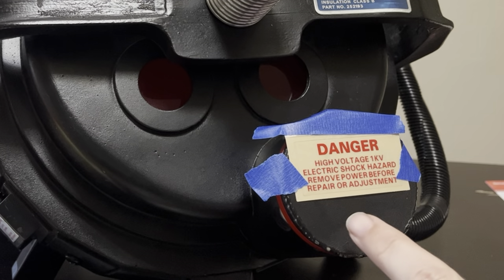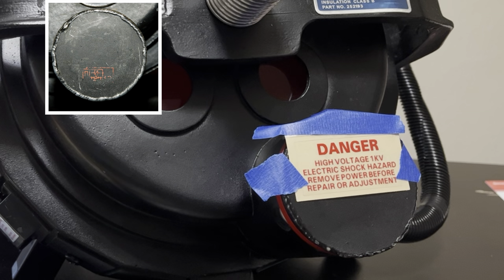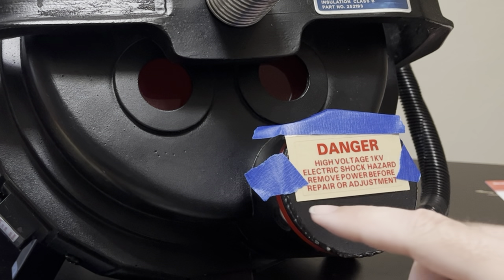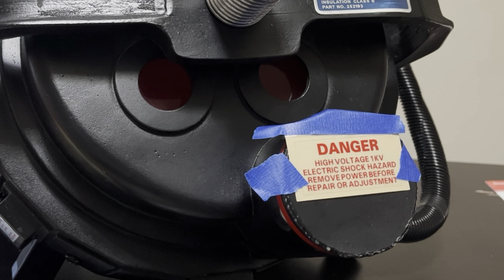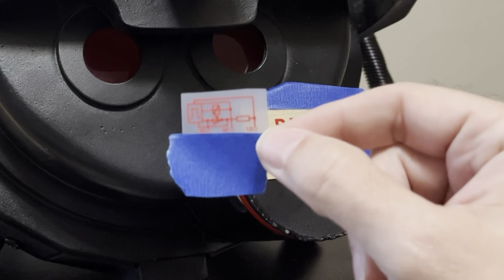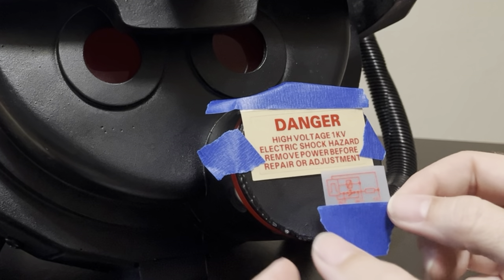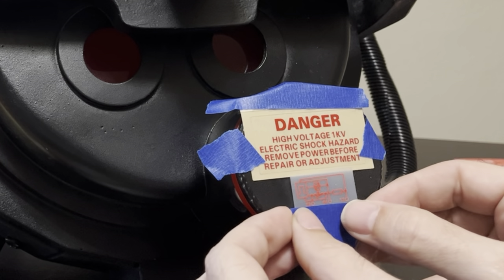I've marked off where the end filter label would go. Mine doesn't have one because it is a Venkman, and Ghostbusters 2 Venkman does not have an end filter label — but just to give me a guide to help me keep it straight and level, so it doesn't get too far towards the middle or too low. As suggested in the instructions, I'm going to use some tape to hold it in place while I transfer the graphic.